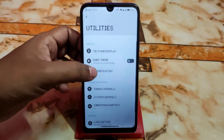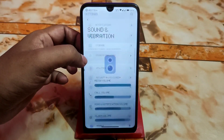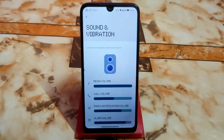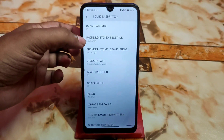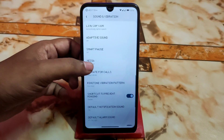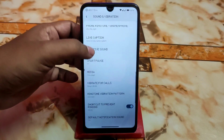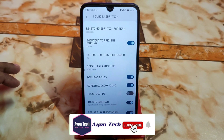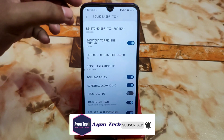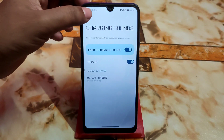We also have utilities — accessibility features you already know about. Then there's the Sound and Vibration section, whose UI is a bit different from other custom ROMs. Do Not Disturb, ringtone 1 and ringtone 2 for SIM 1 and SIM 2 can all be selected. Adaptive sound increases sound quality and is working perfectly. Charging sounds are a cool addition — when you plug in or plug out you get a great sound.